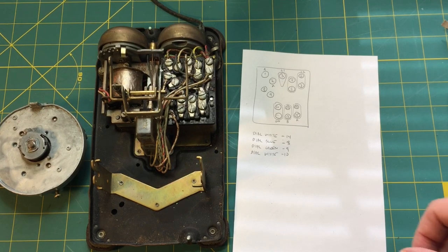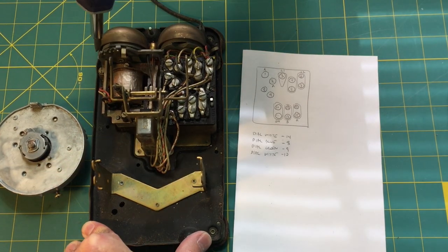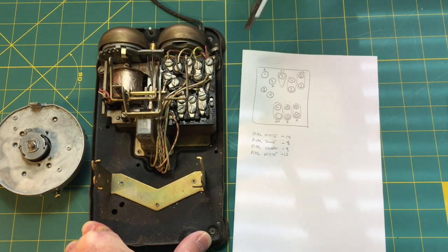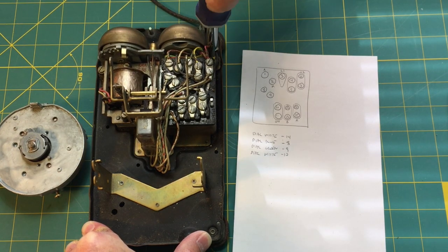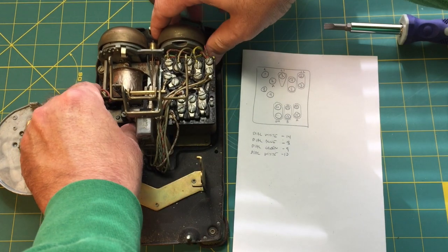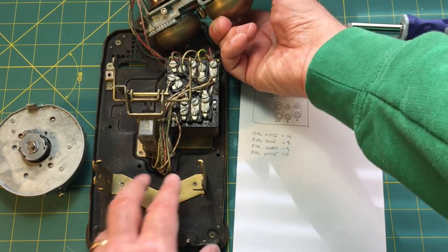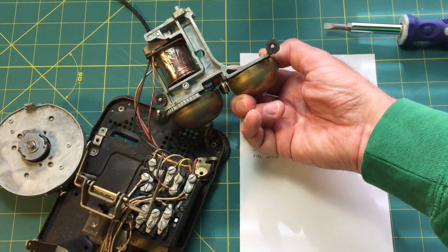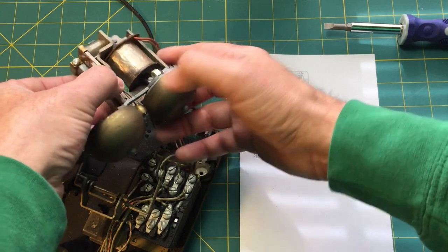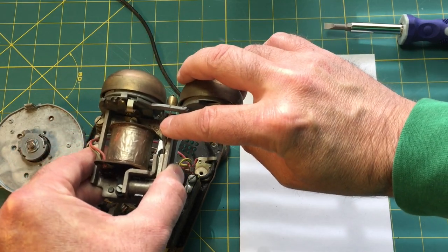Next I'm going to do the bell. Loosen up the bell mechanism — the bell is mounted on a few of these rubber bushing shock mounts with mounting screws. That loosened it up. That's the bell mechanism — you can see it on these rubber bushings. And that has a date: February 1955.